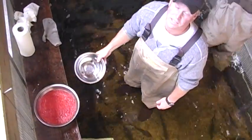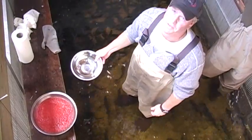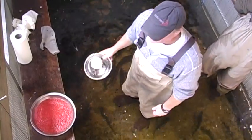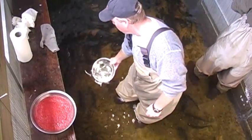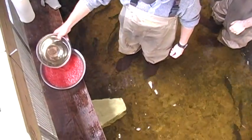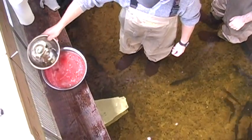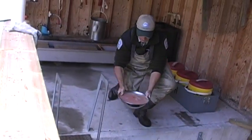Now we've got a full pound of eggs and it's already been fertilized — that's approximately 55 females worth in there, plus milt from males. I'm going to add some creek water there just to activate any remaining milt.